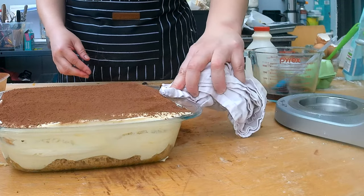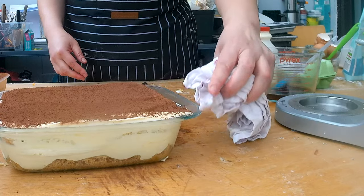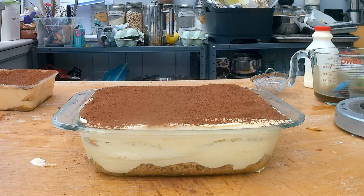For the final touch, I have to add some cacao powder on top of the tiramisu. I normally like to clean up the edges of the pan so it looks cleaner. Just have to put the tiramisu into the fridge for four to five hours to let the heavy cream settle, and then it's ready to be eaten.